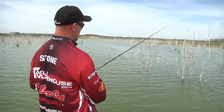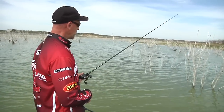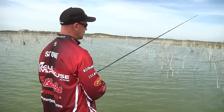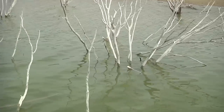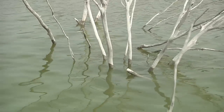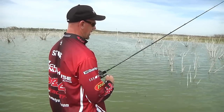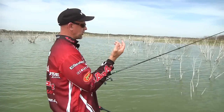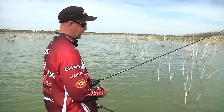Anytime you're in an area where you're flipping bushes or big trees like what we've got, you really want to make sure that lure gets through the heart of it. Put it in there at the center — don't edge around on the outside. You might catch a few fish, but the big fish are gonna be in the heart of it, and you better have big line, big rod, big hooks, and everything to get them out of there. If you're just messing around on the outside, you're not catching truly what you can. The big ones are always gonna be right in the heart of it.